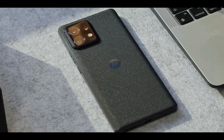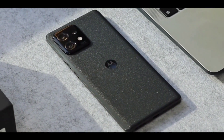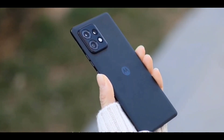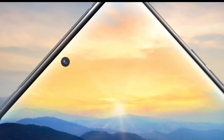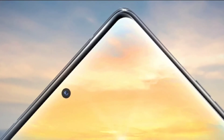The all-new Moto X40 offers a triple rear camera setup that includes a 50-megapixel primary shooter with OIS, accompanied by a 50-megapixel ultrawide-angle lens and a 12-megapixel portrait lens with 2x optical zoom. The smartphone also relies on a 60-megapixel front shooter for selfies and video calls.